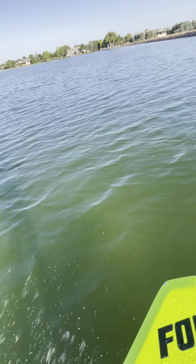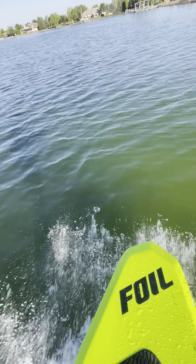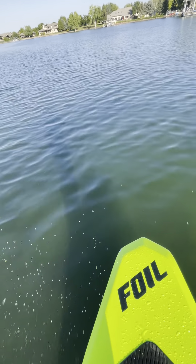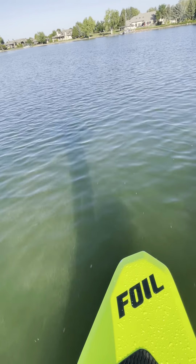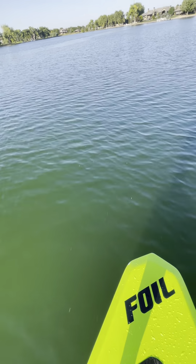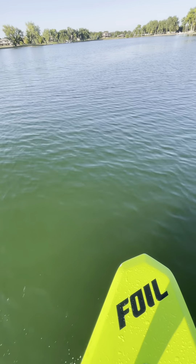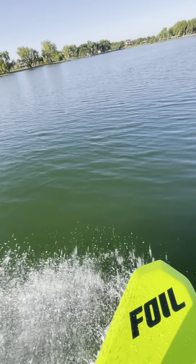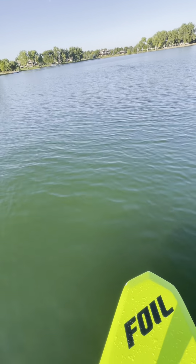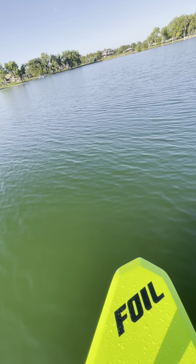Nice floaty turn right there. I'm just pushing a little pressure on my back foot, letting it ride up and then riding it back down — just kind of thumping it. Gets you comfortable.